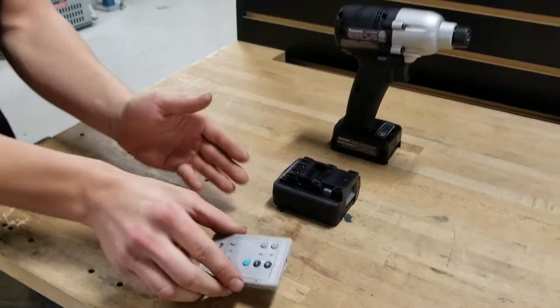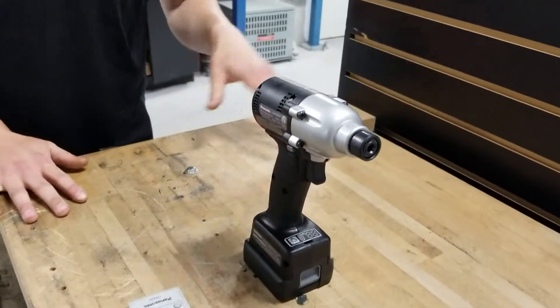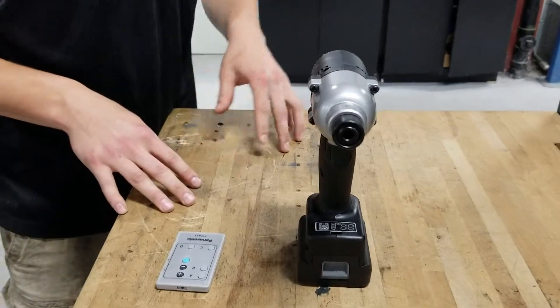The first step is to take our tool and plug it into the battery. Once we do that, we must ensure that the tool is still off. Our second step is to then locate our LED button.